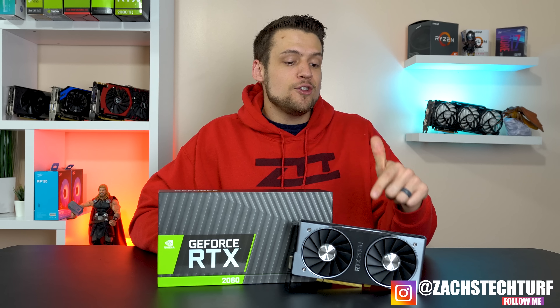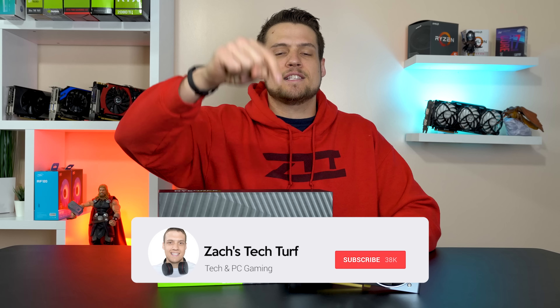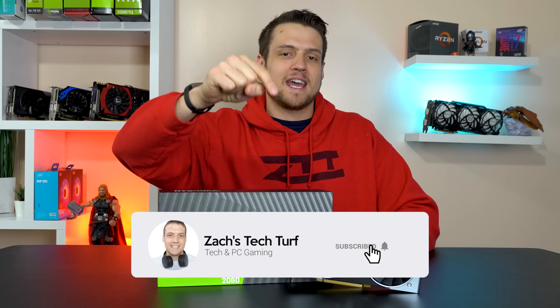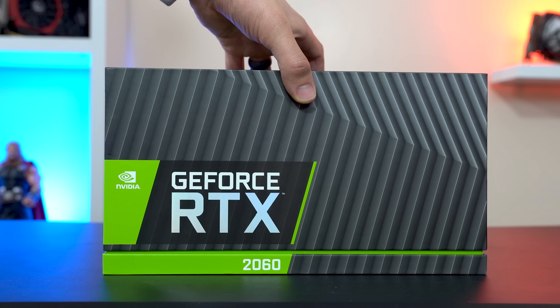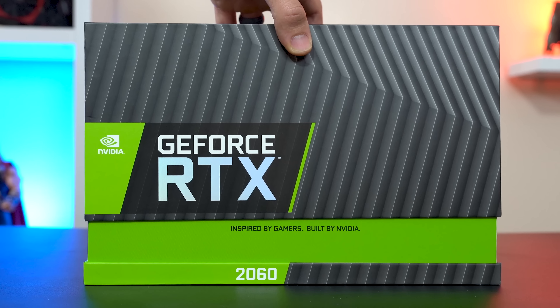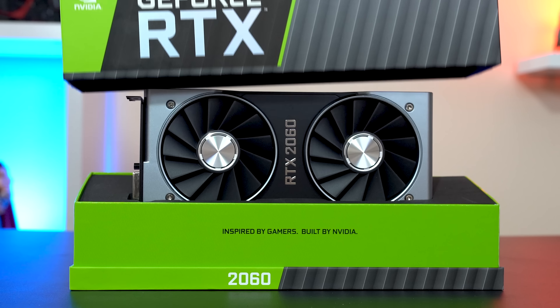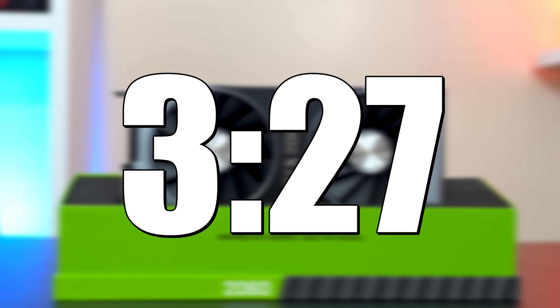Welcome to Zach's Tech Turf. Today I'm going to be showing off this brand new RTX 2060, but I'm going to be benchmarking it in a way that no other YouTubers are really doing. If you're new here and you want to see more graphics card or benchmarking videos, hit that subscribe button and notification bell so you never miss an episode. Let's check this thing out.